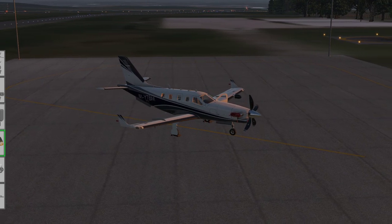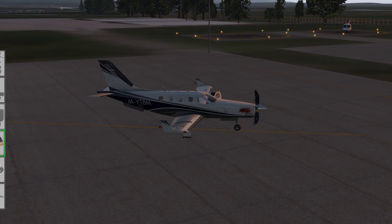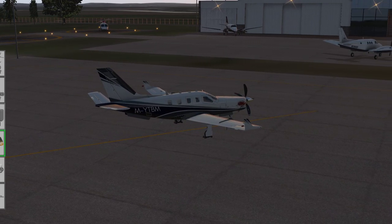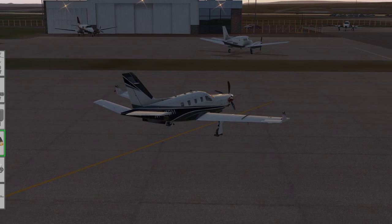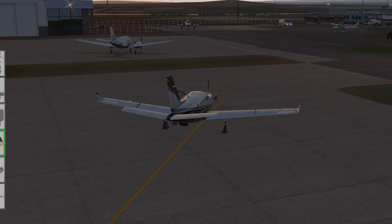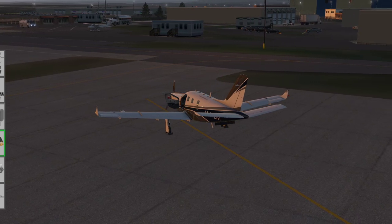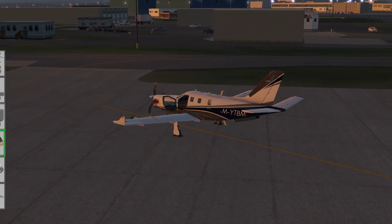Let's have a look at this lovely TBM 900 model. If you were to ask most other add-on developers to produce a model like this — a single engine general aviation turbo prop — you'd probably have a very nice 3D model, maybe some custom sounds, some slide-out panels, and stock flight dynamics and default systems. But that's not the case here. The level of systems modeling, especially the engine modeling, is about the most detailed I've ever seen in a flight simulator. The 3D modeling and system simulation are exceptional.